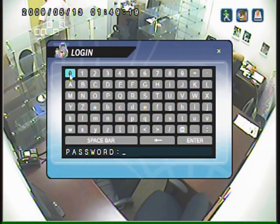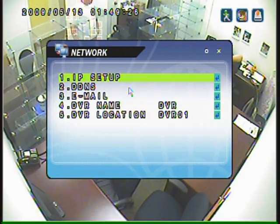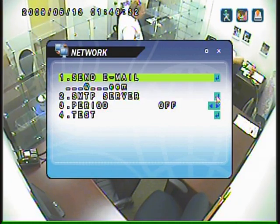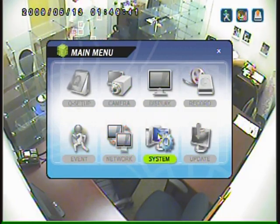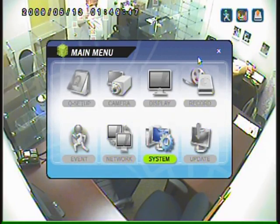Going back into the settings, let's take another look at some additional features. This unit has DDNS and a built-in email server, so it can email you when events occur — whether it's for motion, video loss, or hard drive failure. All your settings are easy to get to, and you can set up multiple users to view over the internet.